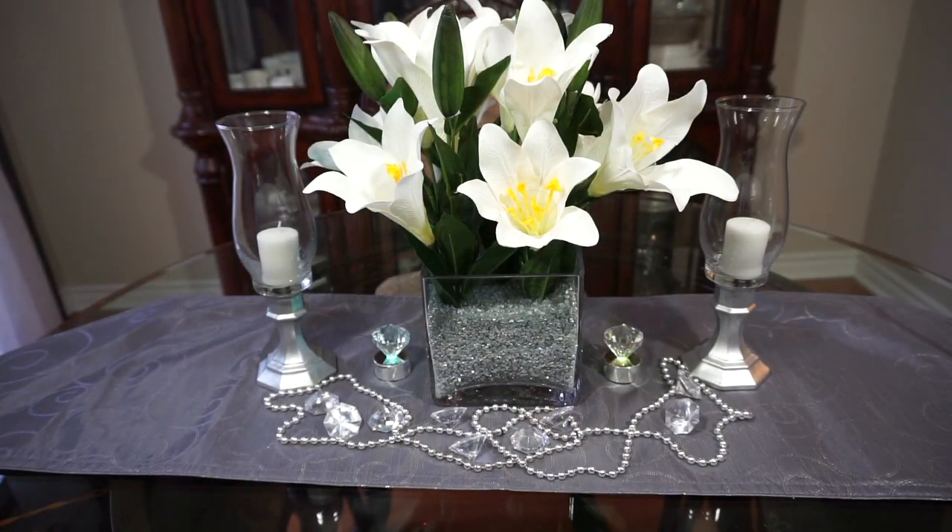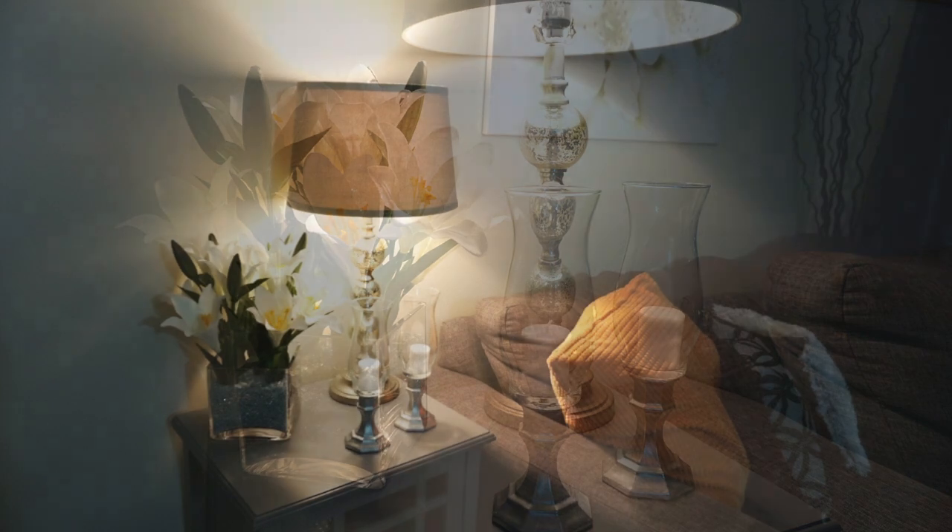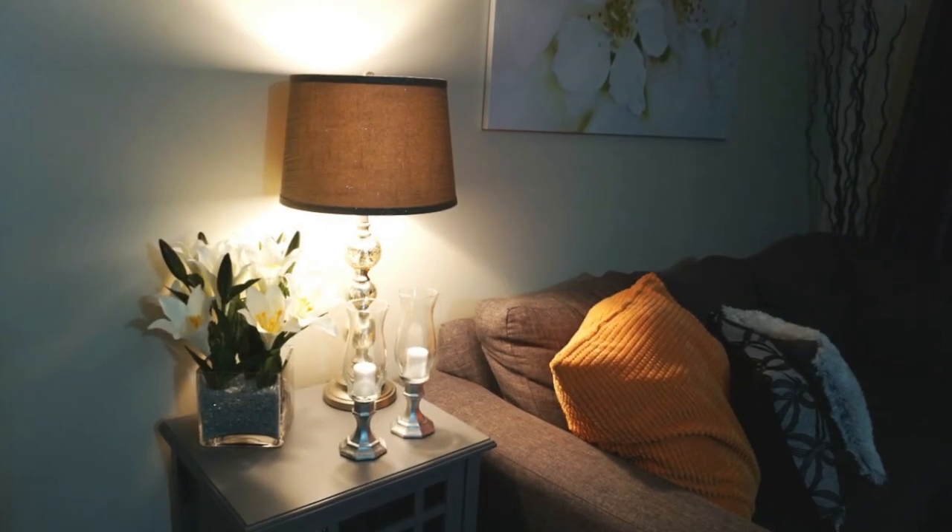Thank you so much for coming on and seeing how I made my floral spring centerpiece — my IKEA-inspired floral centerpiece. And remember, as always everyone, stay blessed. From Petal Is Less, bye!